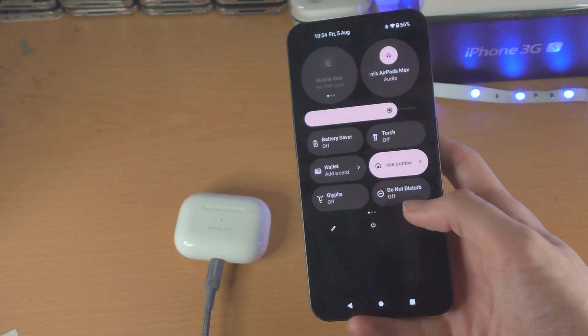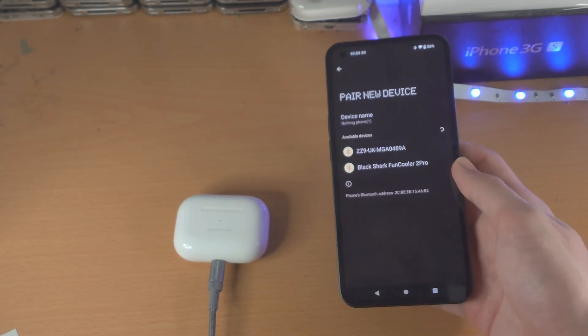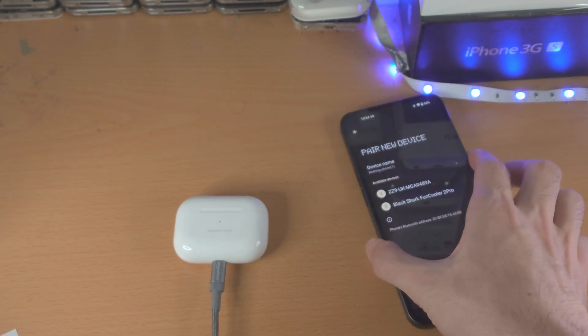Let's open up the Settings app, tap on Connect to Devices, and tap on Pair New Device. Leave your Nothing Phone 1 on this screen.